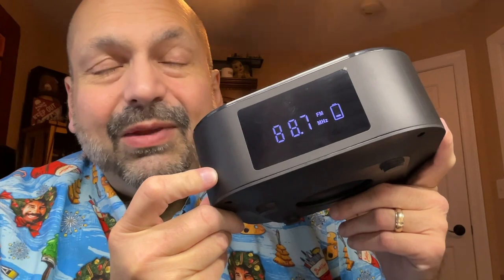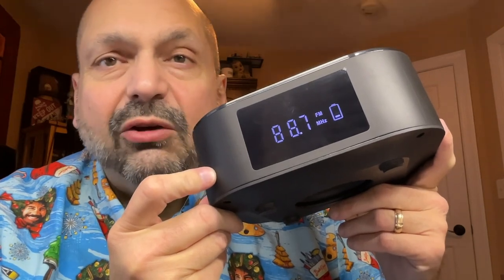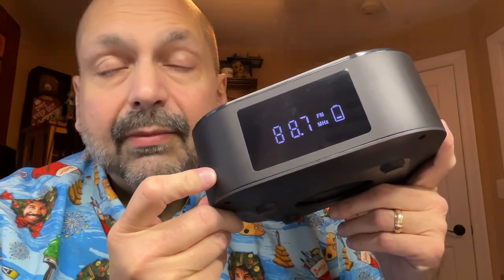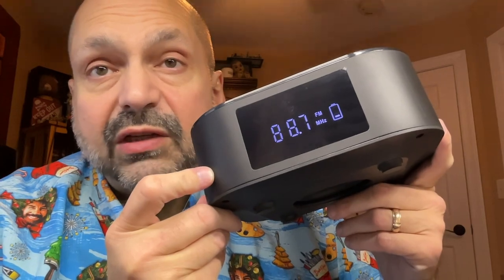I wouldn't call this a Boombox, and I don't think it's useful as a Bluetooth speaker. The only time I could see myself actually using these speakers is if I was listening at a low volume in a small space, such as an office cubicle. But if you wanted to bypass these speakers altogether and use it with headphones or the line out going to some powered speakers, that I could envision.